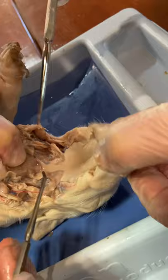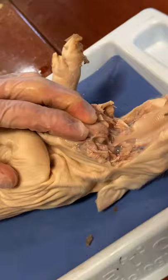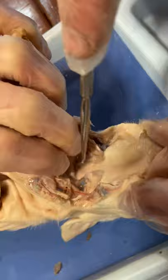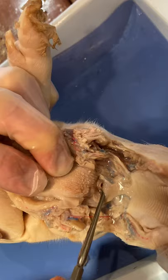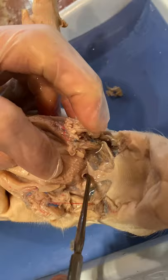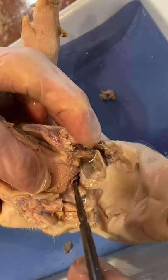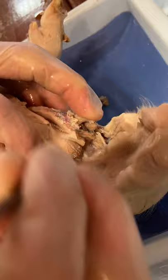Step twelve: locate the epiglottis, a comb-shaped structure at the back of the mouth. That would be that thing right there. Above the epiglottis, find the round opening of the nasopharynx — it's going to be this hole back down in here. So the probe is going into the nasopharynx. This cavity carries air from the nostrils to the trachea, a large tube in the thoracic cavity which supplies air to the lungs. The trachea is what you can feel in your throat when you run your fingers up and down — those little ridges. So this is the epiglottis, and that would go down into the trachea where the probe is going.